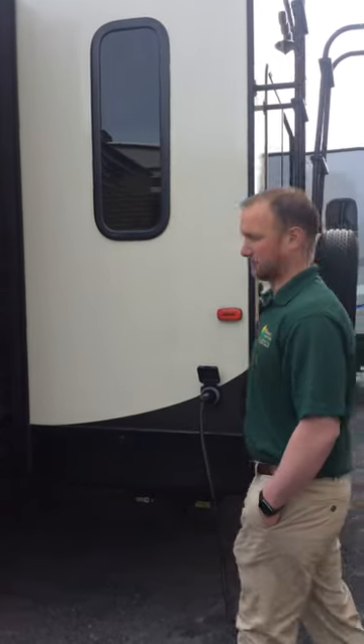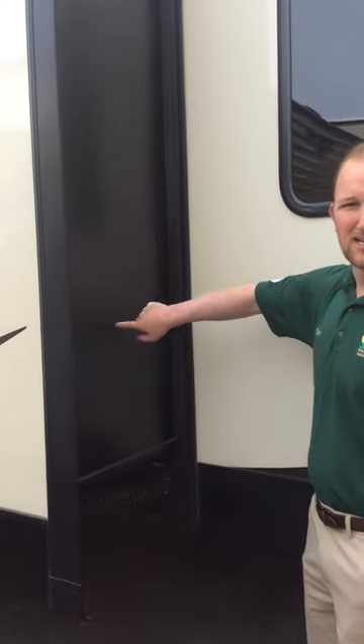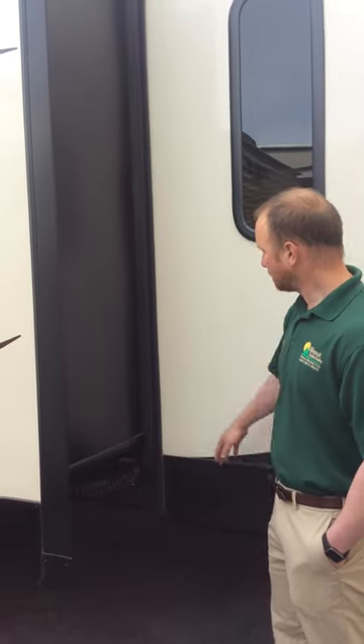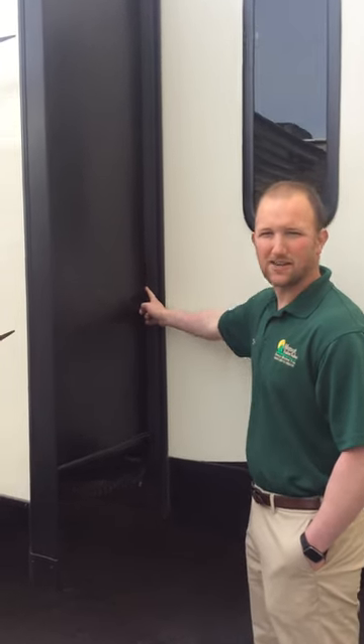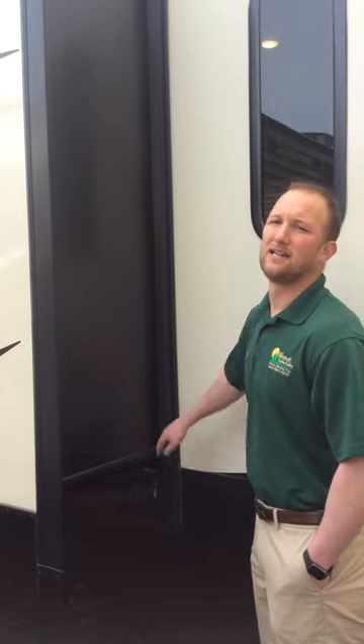So those wiper seals that I was talking about — these are going to be right here. You have one on each side, one on the top as well, and then one on the bottom. You just want to make sure that they look nice and flush against the camper, not tucked in or anything like that, which could obviously allow water to enter your camper.